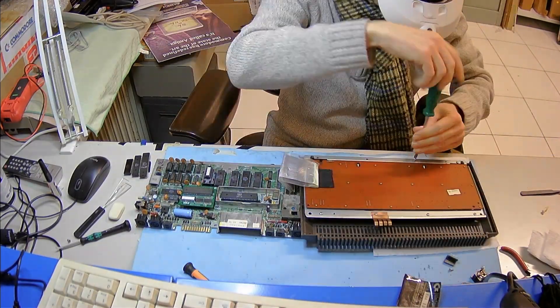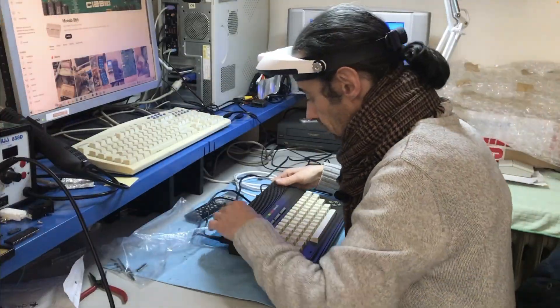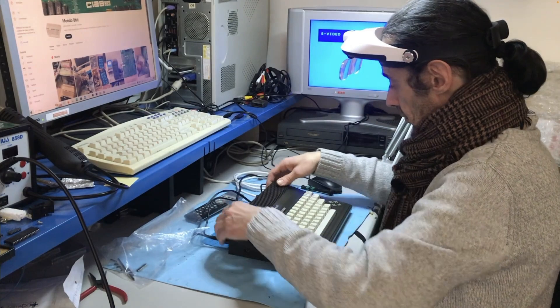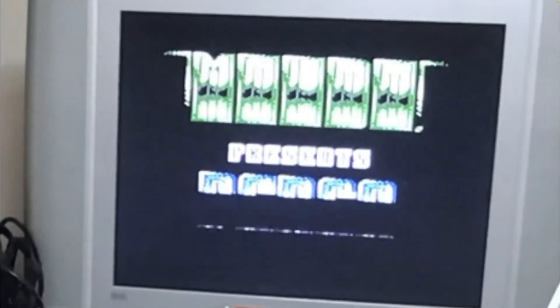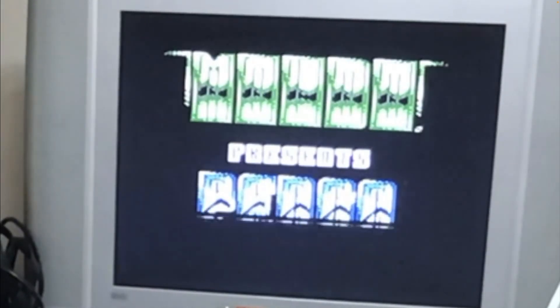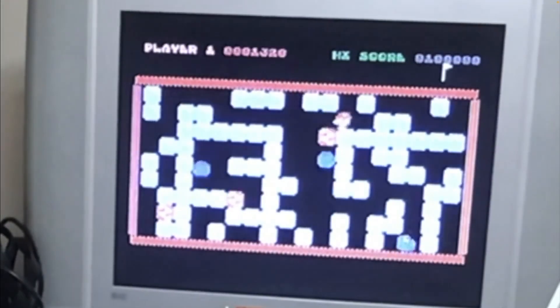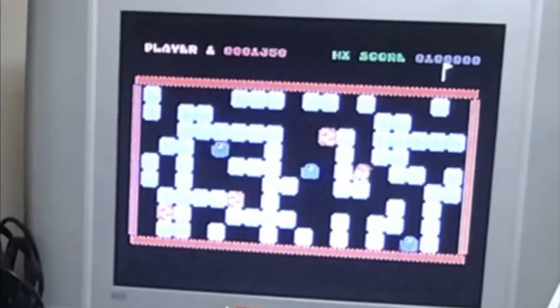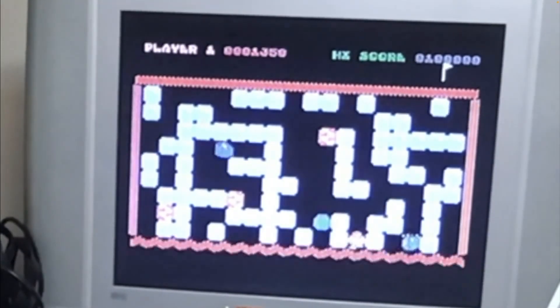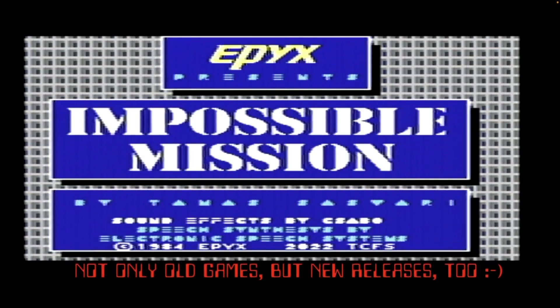Time to put the whole Plus 4 back together and test it with some games. It seems to work — another visitor has arrived. Stay a while, stay forever!